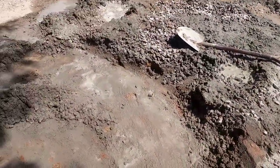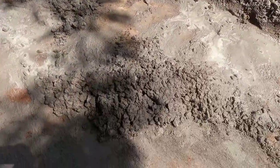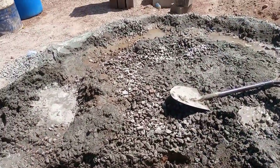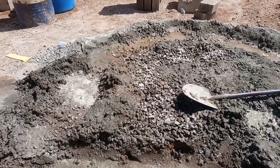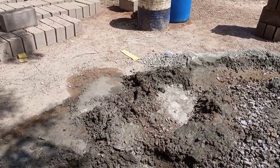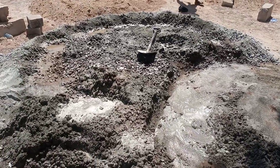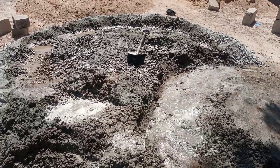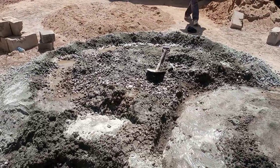This is the concrete that they are using to make the pillars. It is pure rocks and river sand with cement. The rocks are more than the river sand and the cement, because the rocks have to be plenty. As I was explaining, the rocks are plenty because it is pillar concrete — when they say pillar concrete, the rocks have to be plenty to make the pillars strong. I'm talking about the reinforcement pillars.